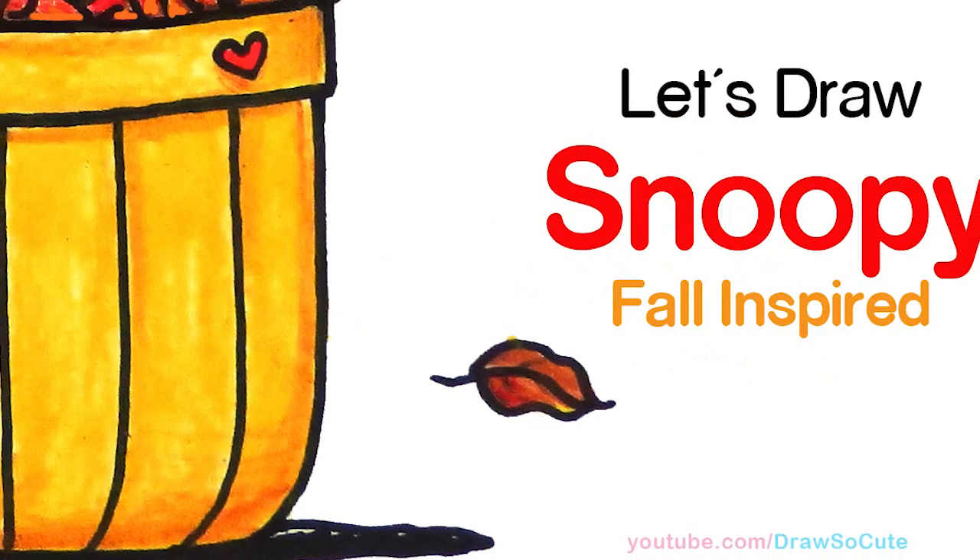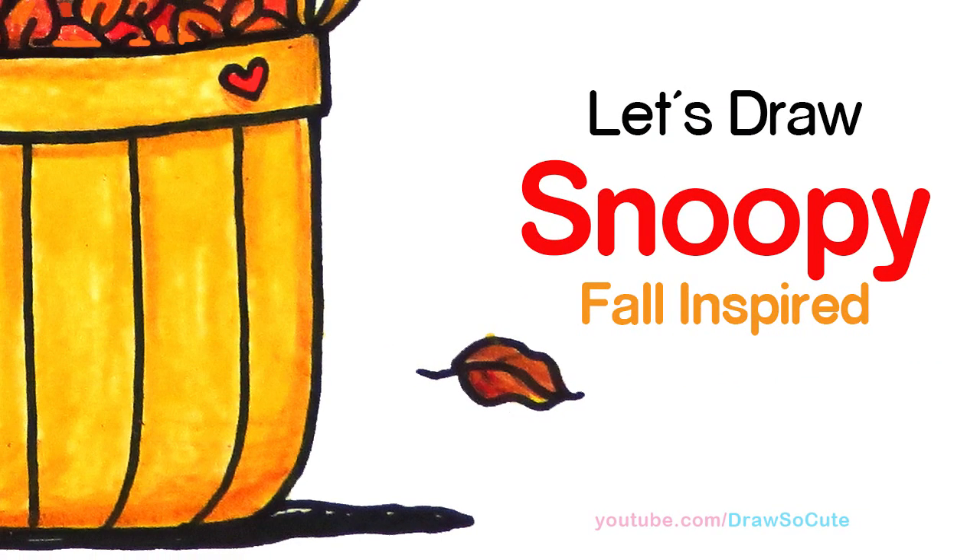Hi Draw So Cute cuties, Winnie here. Today we're going to draw a fall inspired Snoopy, so let's get started.